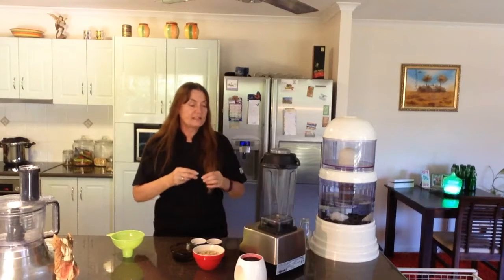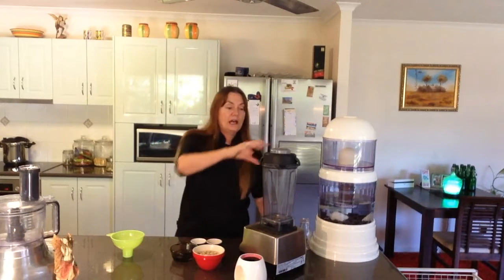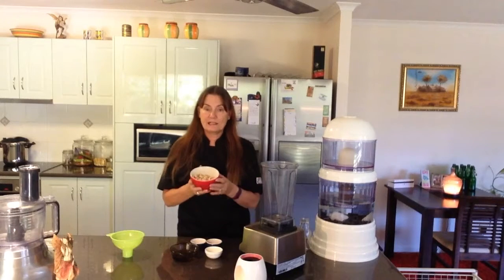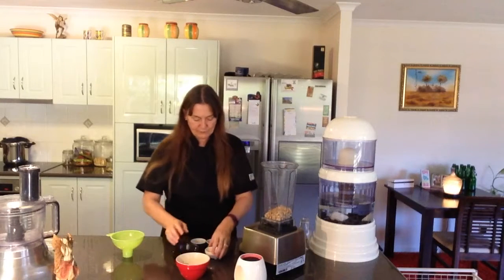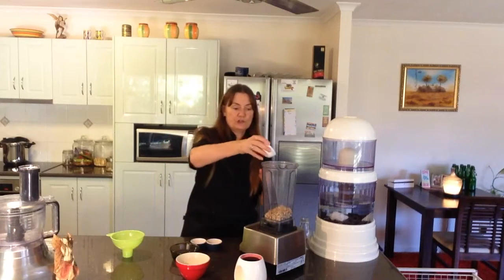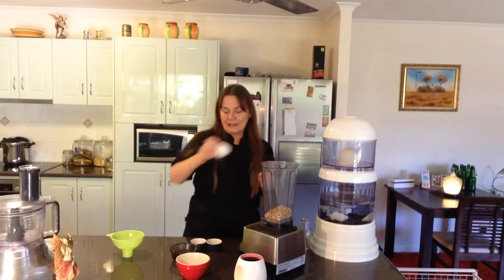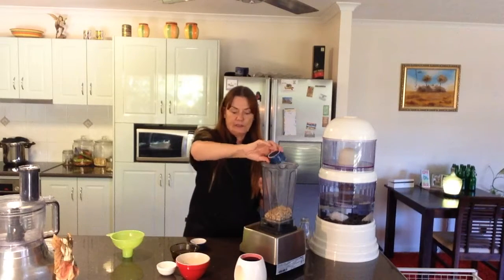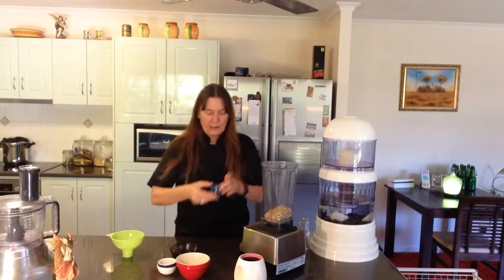This recipe is just as easy as blending everything up. I've already drained off the water from the cashews. You can use unsalted cashews, which makes the recipe a little easier to blend. So we have the cashews, lemon juice — I got some beautiful organic lemons this weekend from the organic shop — and we'll add the apple cider vinegar and the salt.